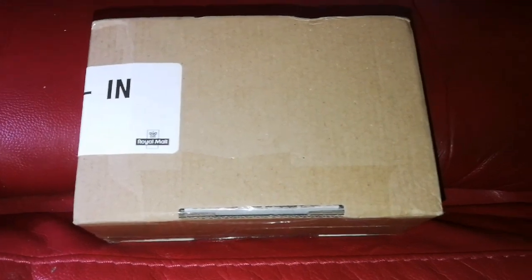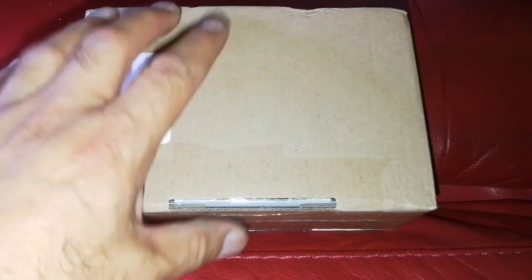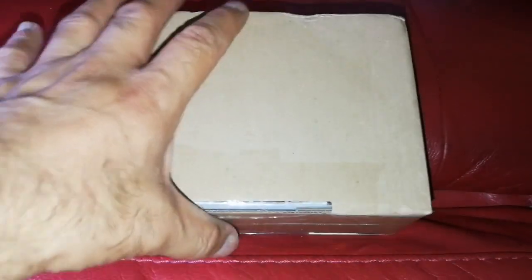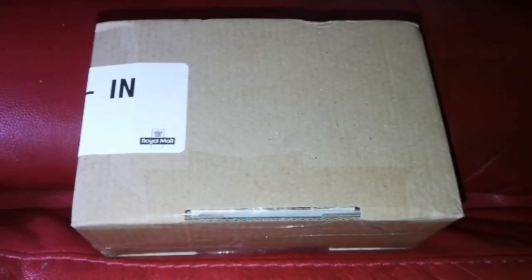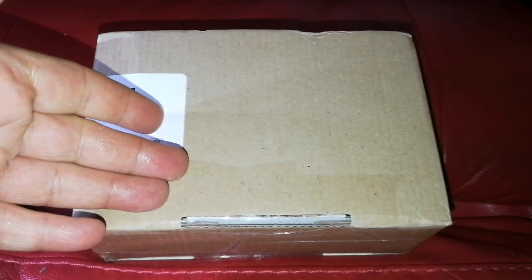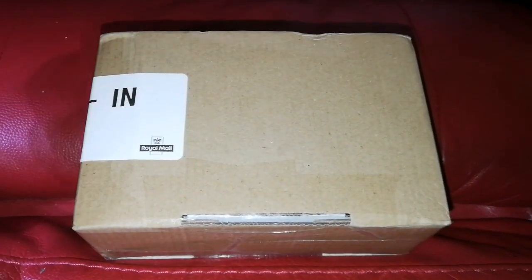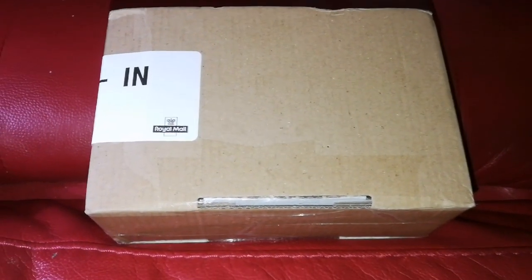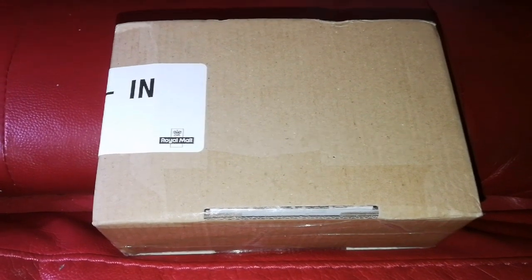This is an unboxing of an orthoscopic lens. I had one of these and I wanted to use it on a binocular viewer, so I had to go and find another one. It was difficult — I couldn't find any, and they're expensive. I was really lucky; I found one at a good price from Germany. Now let me open it and see what's inside.